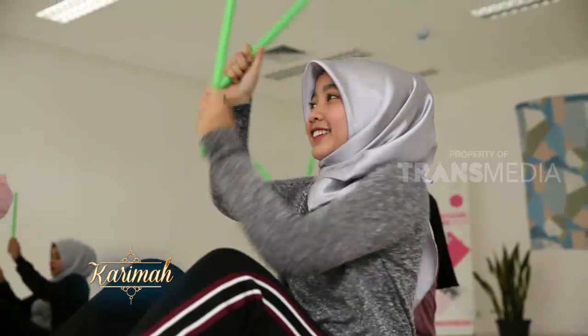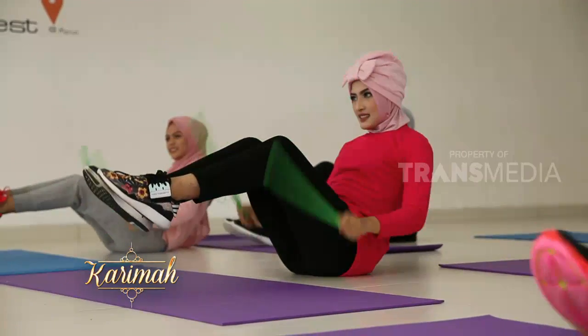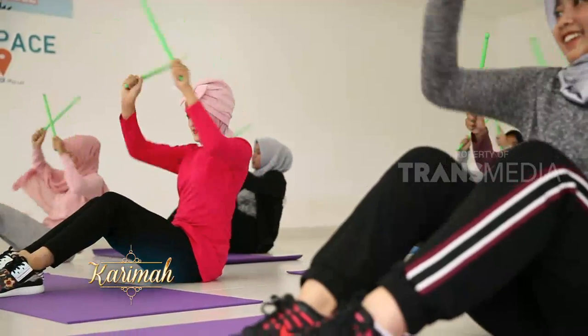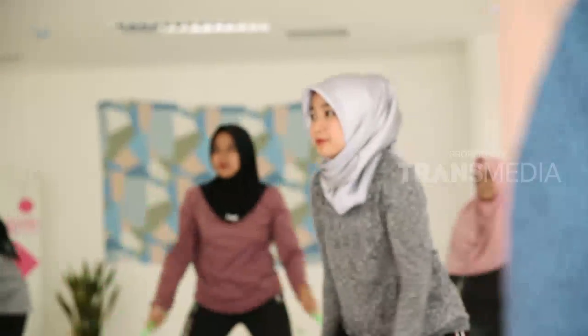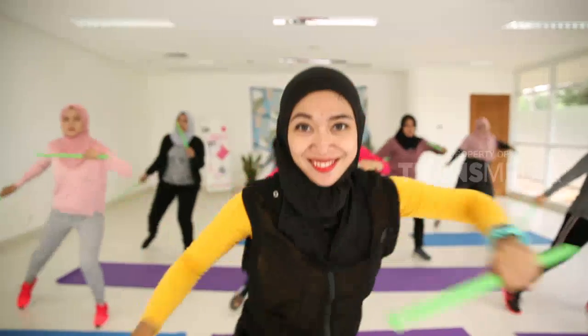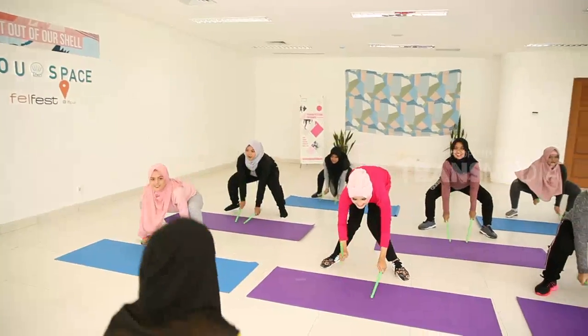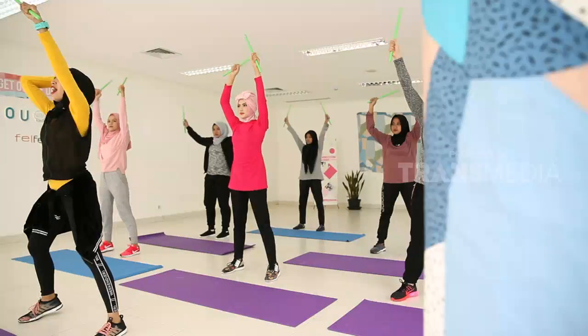Pond Fit diciptakan oleh Kirsten Potensa dan Christina di Amerika Serikat pada 2011 atau 7 tahun lalu. Kalau di Indonesia sendiri, Pond Fit baru populer 1 tahun terakhir. Studio olahraga di daerah Depok ini salah satu yang membuka kelas Pond Fit. Instrukturnya bahkan harus mengambil sertifikasi Pond Fit di Singapura.